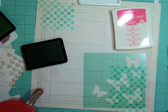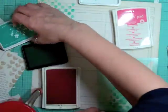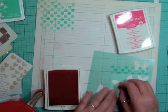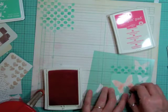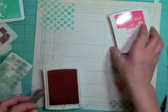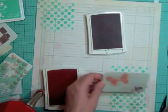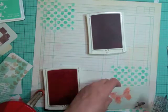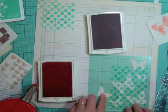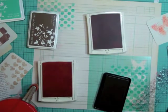Now I'm going to use a Heidi Swapp butterfly template and two types of Stampin' Up paints — I'm not sure if you still have them around. I'm actually doing this voiceover over a few days. I did the first part about four or five days ago, had to stop, and now I'm finishing it — it's Sunday, January 25th or 26th.